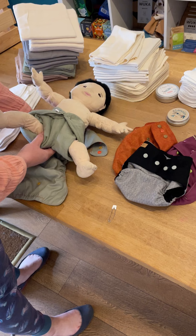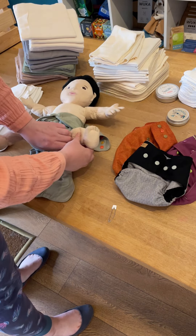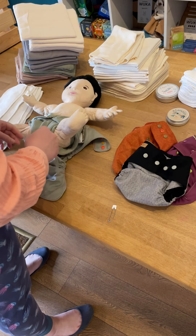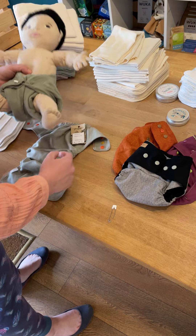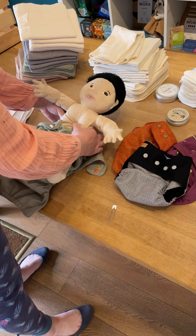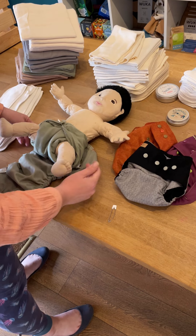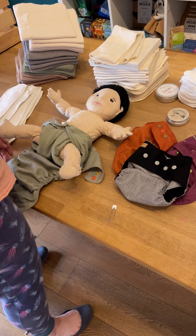Avoiding plastic again, using a pin instead of a nipper, which I actually find gives a better, more secure fit. I'm rolling up at the legs to get a good fit at the neckline, and tucking it down at the back.